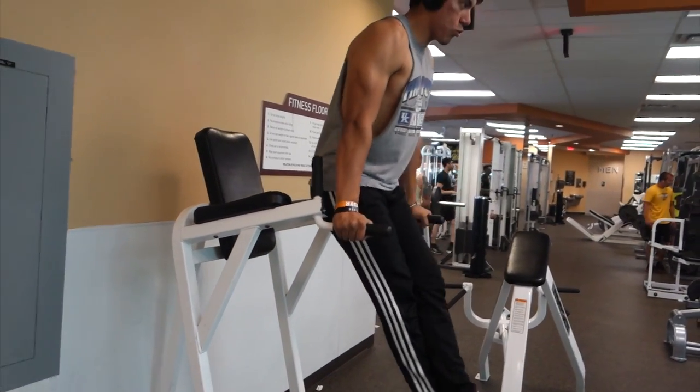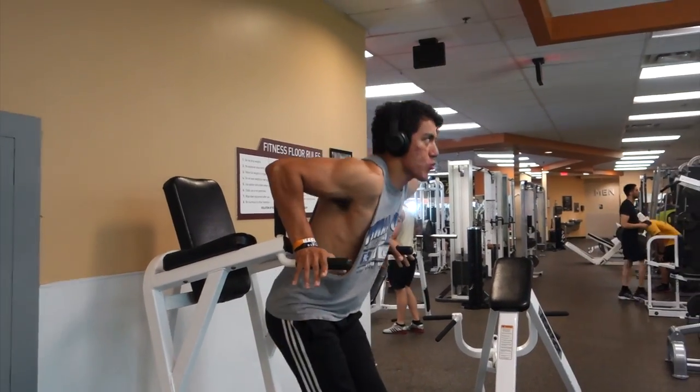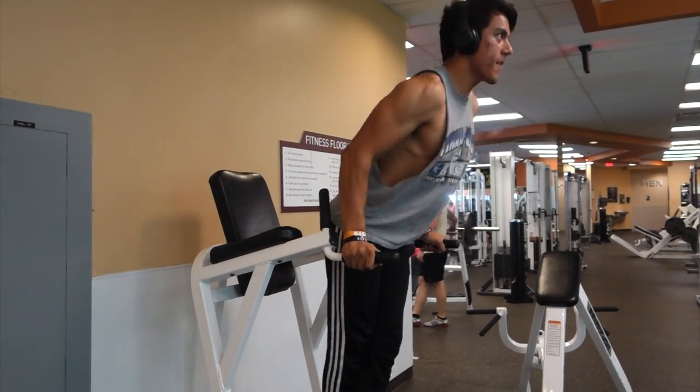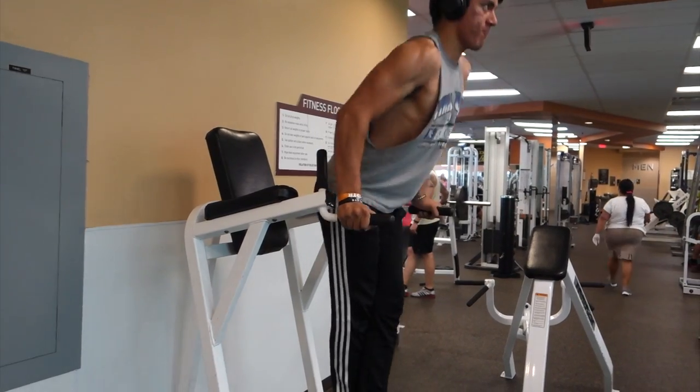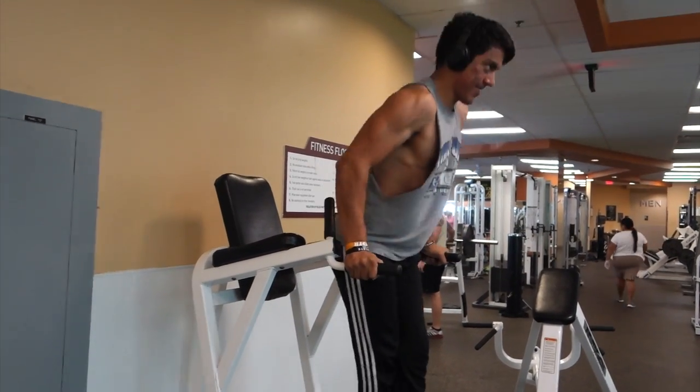I'm pretty sure I can get that done within a couple of weeks, but I want to be able to do this comfortably and have 225 be my working weight. Since I couldn't get that, we all decided to have me bump down to 205 so I could at least break that 200 pound barrier. And I actually got 205 for not one, but two reps. The form wasn't that great on the last one, but at least I got it.